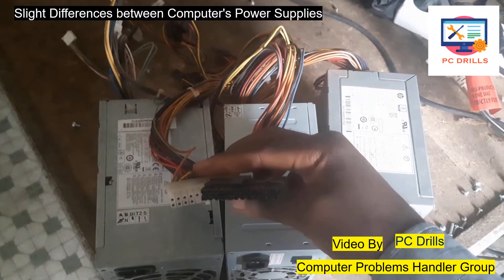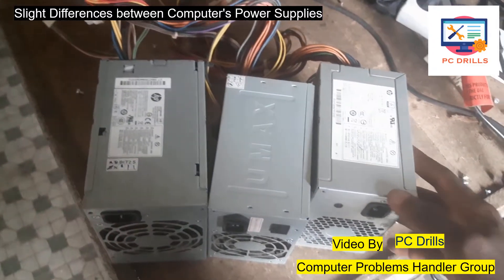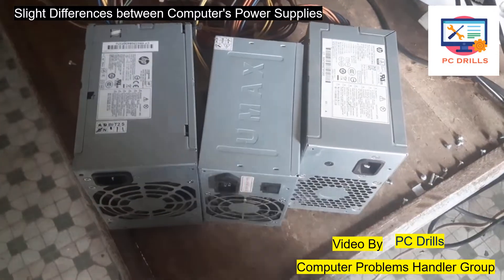If you plug them into any type of computer it will work. Sometimes some are bigger than others, so if you are buying one you need to know the machine you are buying it for, so that you can know how big or small it should be and not end up buying the wrong one.